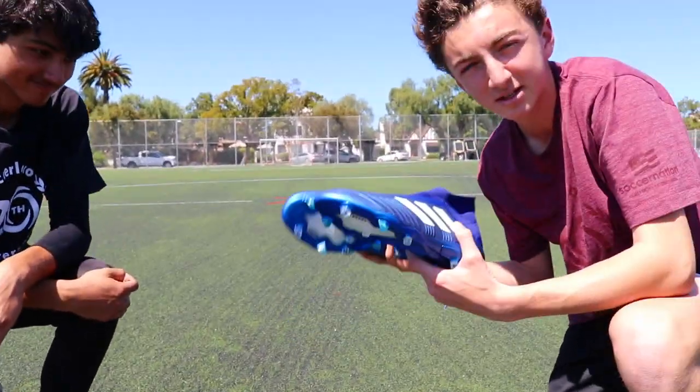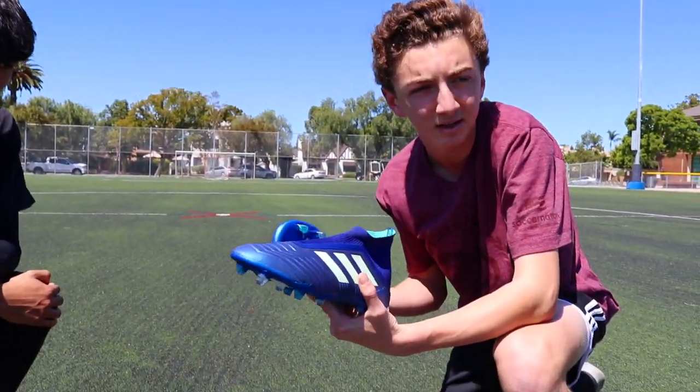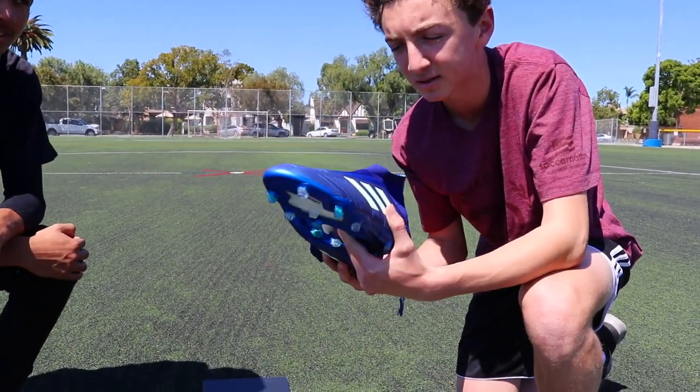I hope you guys enjoyed this Adidas mega unboxing. Make sure you check out our play test and on-foot test of these boots. Thank you guys.